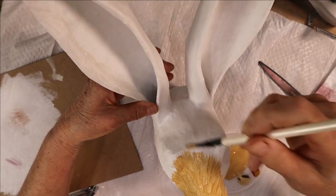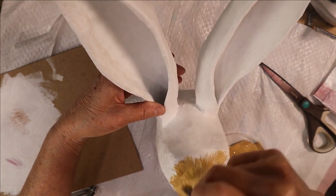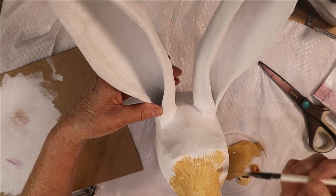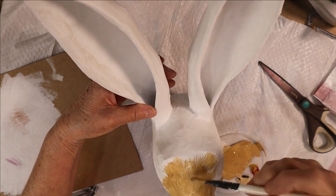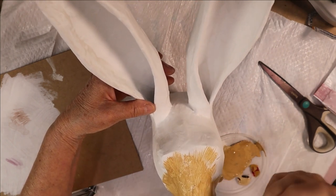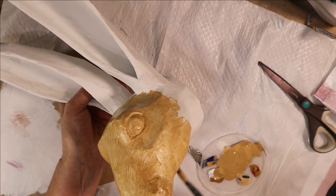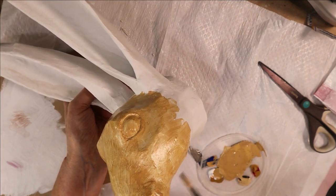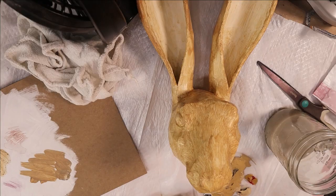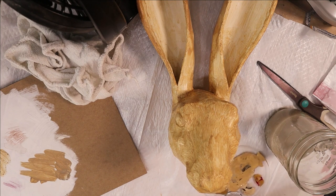I mixed up some yellow ochre acrylic paint and darkened it slightly with burnt umber. I added a tiny amount of ultramarine blue to gray it down a little bit, then put in quite a bit of white and added quite a lot of water because I wanted to thin it down and let a lot of the white show through with some brush marks. I painted this over the entire head, trying to make brush strokes in the same general direction as a real rabbit's fur. I added even more water on the inside of his ears because I wanted those to stay light.